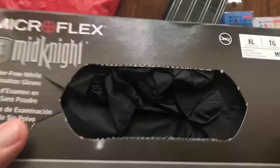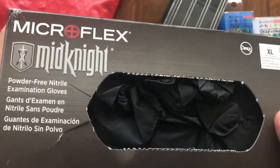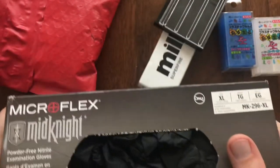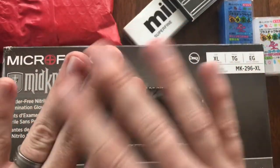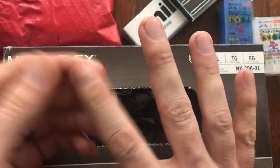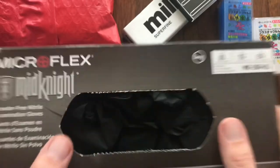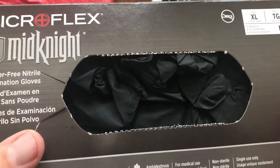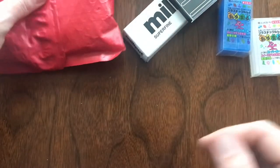I also ordered some black nitrile gloves. I picked that little tip up from — I think it was Matchbox Garage. As you've seen in my videos, my hands get absolutely rashed from the paint, the overspray, the strippers, everything. So I ordered some black nitrile gloves to protect my hands a little bit while I'm doing some of my restorations.